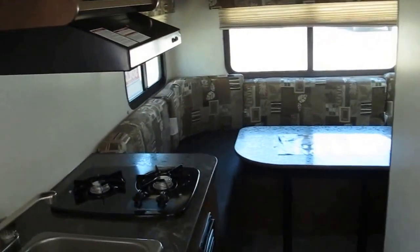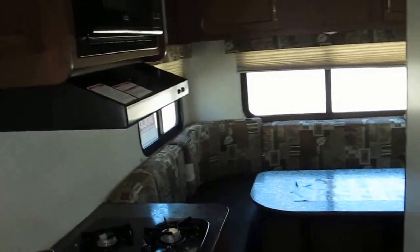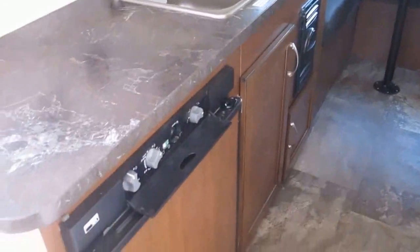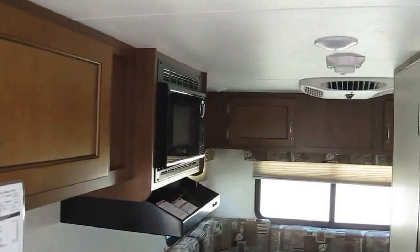My name is Frank. This is Ocean Grove RV. I'd be happy to show this to you in person — just give me a call or stop by and ask for me. We're located on the corner of State Road 206 and US Highway 1 down here in South St. Augustine. I'd love to show this to you in person.